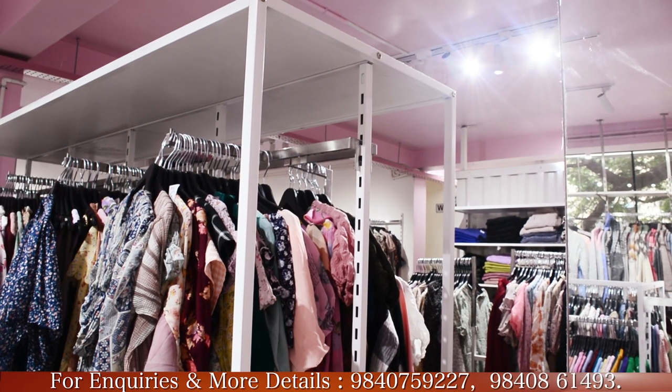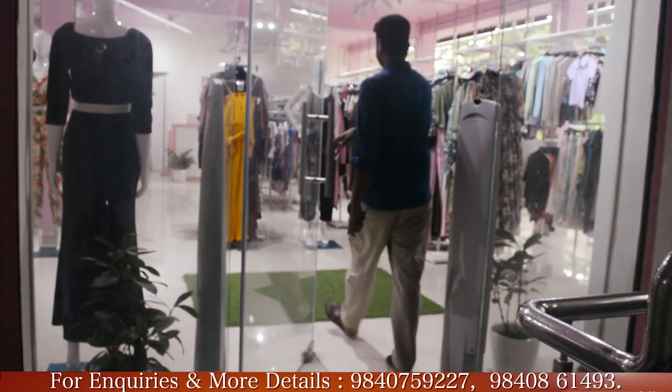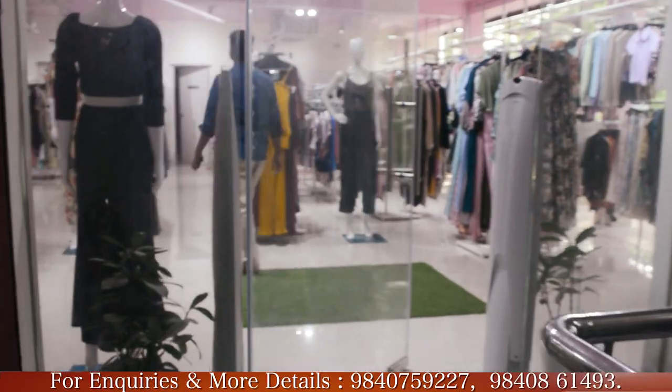We can't overload at any time. There is a Milo Fashioner project. It has 1800 square feet. You can see it in the shop.